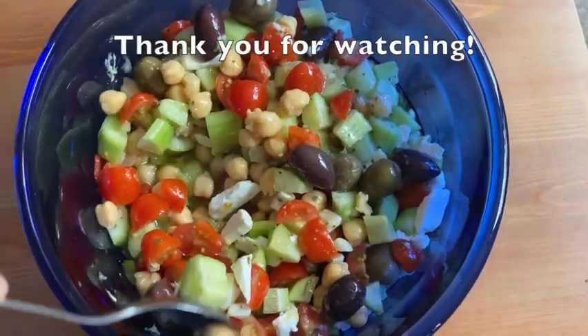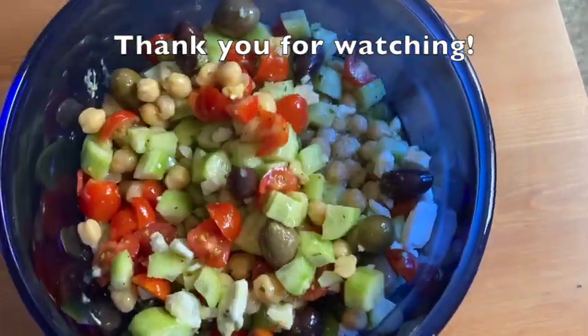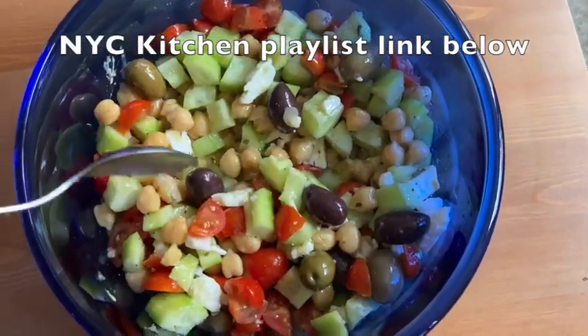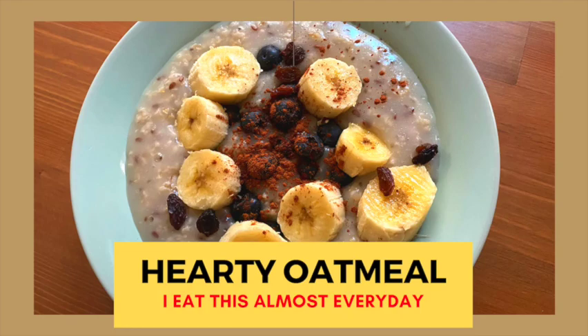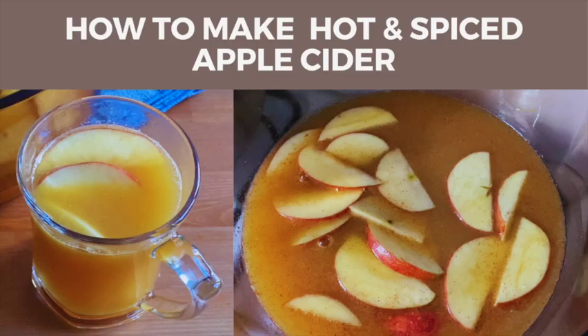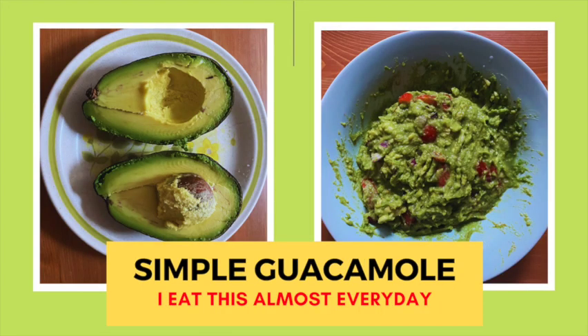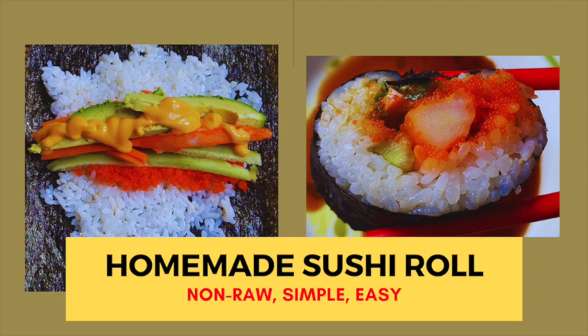Thank you for watching! For more videos on simple recipes like this, please visit my channel and find the NYC Kitchen playlist — it's also linked down below. I have short videos of less than five minutes in duration. I highly respect your time and try to make short but well-informed healthy food videos. Hope to see you again soon!